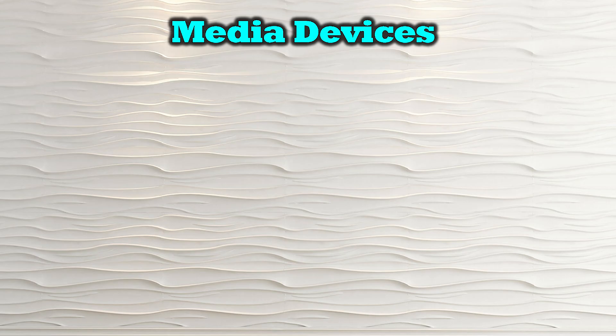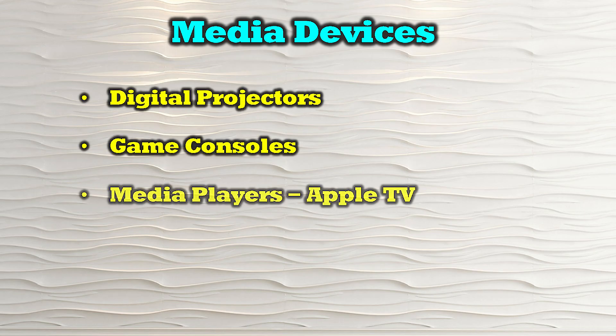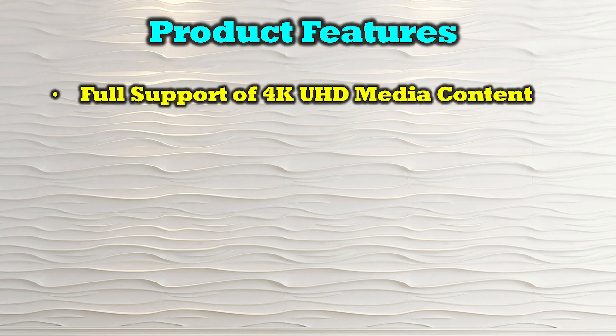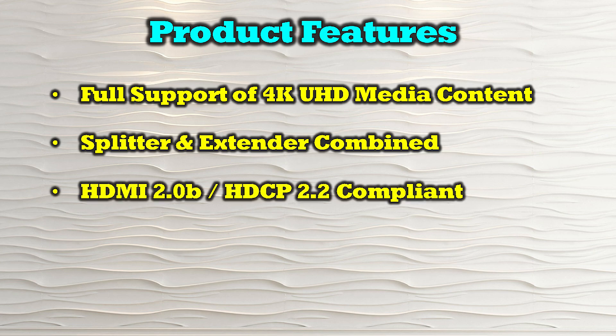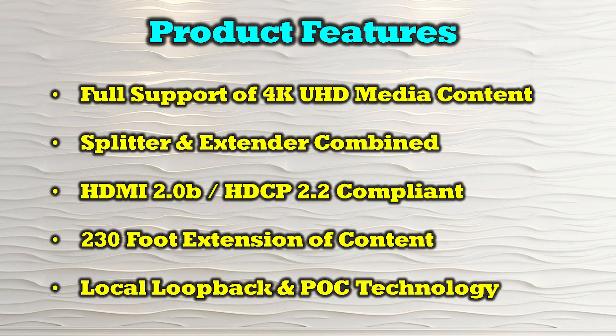The O-Ray UHD14-EX230-K is compatible with most modern HDMI media devices including digital projectors, game consoles, media players like Apple TV, streaming devices, and computer systems. Features include full support of 4K ultra high definition media content up to 60 frames per second, a combined splitter and extender in a single product, HDMI 2.0b and HDCP 2.2 compliance, 230 feet of extension between primary and secondary locations, local loopback functionality, and POC technology.